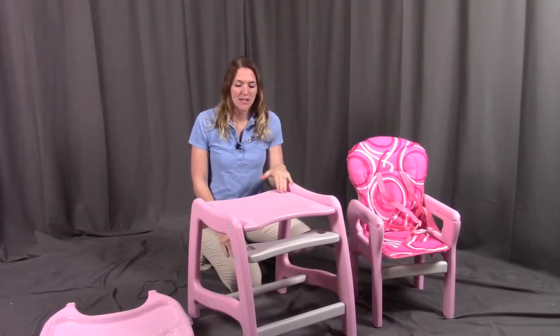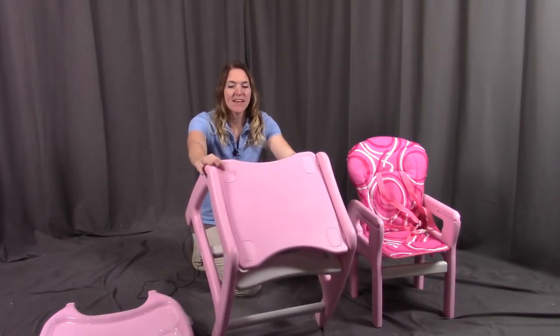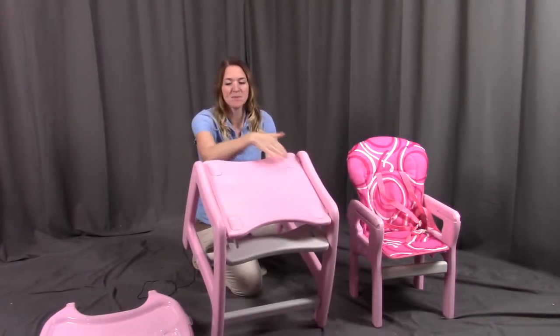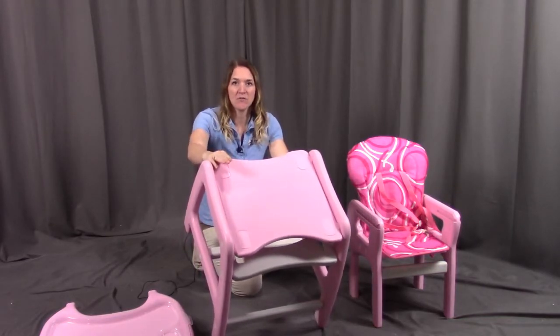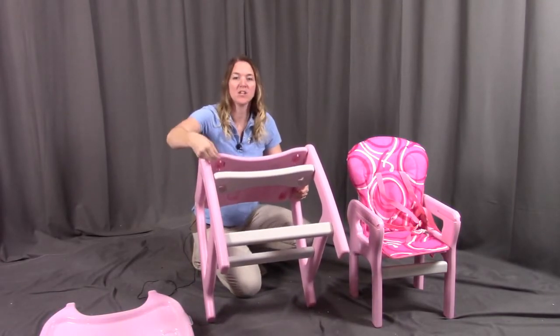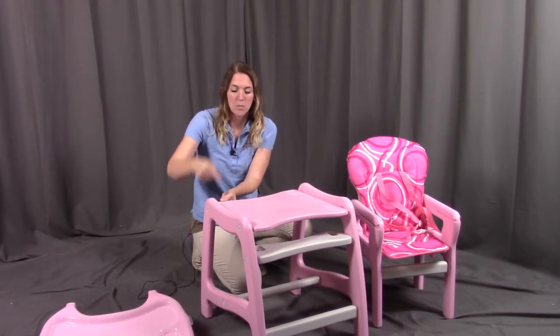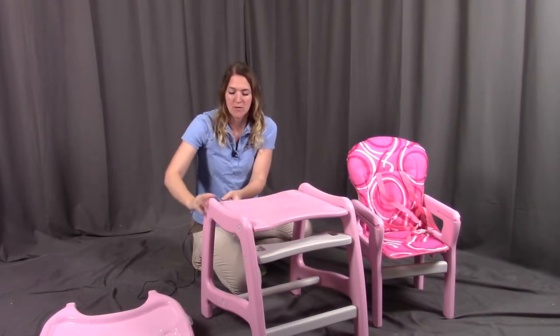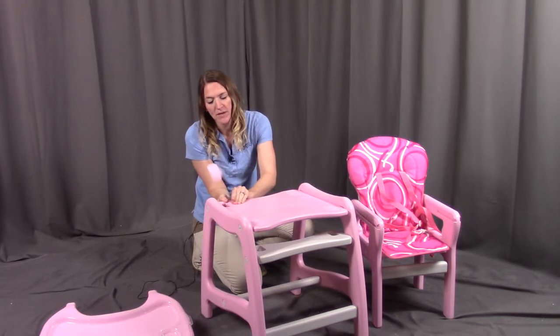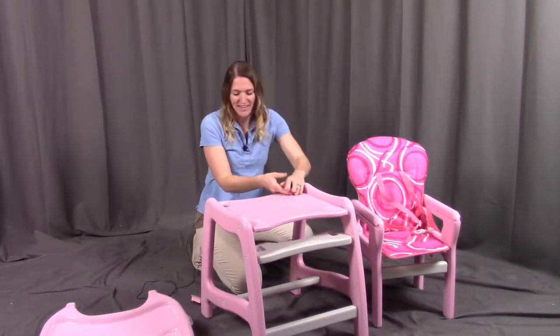Next, remove the table top caps if they are in place. These caps are useful in table form to keep small objects from going through, but when converting to the high chair they need to be removed. On the underside, you'll see pieces you can pinch to get the caps off. The easiest way is to push gently but firmly on one side, which will pop the cap up so you can remove it. Do that to all four and get them removed.